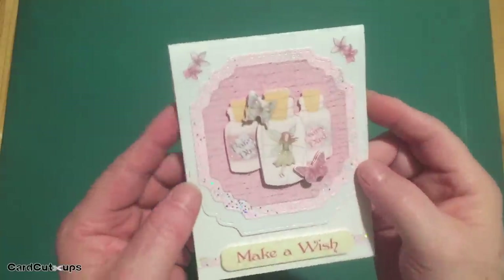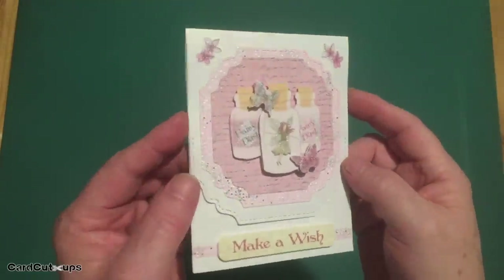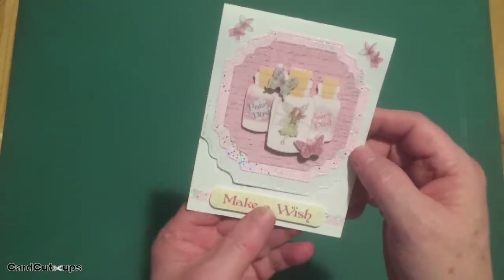I really like Lizzie's deco-page sheets. I think they're great fun to assemble and layer, and I think they make extremely handsome cards, even if they are pink. Make-a-wish — that's our first card.